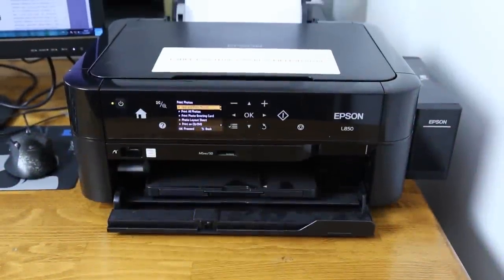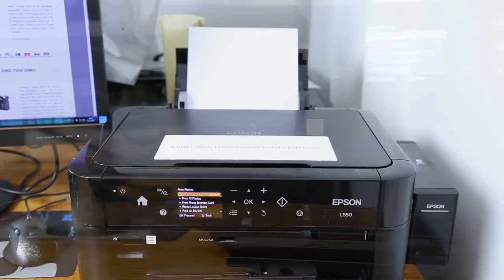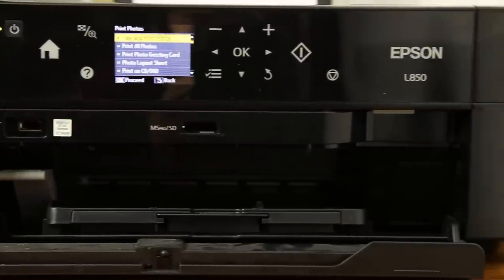Hi guys. We are the first in the world who had an opportunity to try the new Epson L850 ink tank printer. This is the successor to the very popular L800 model.